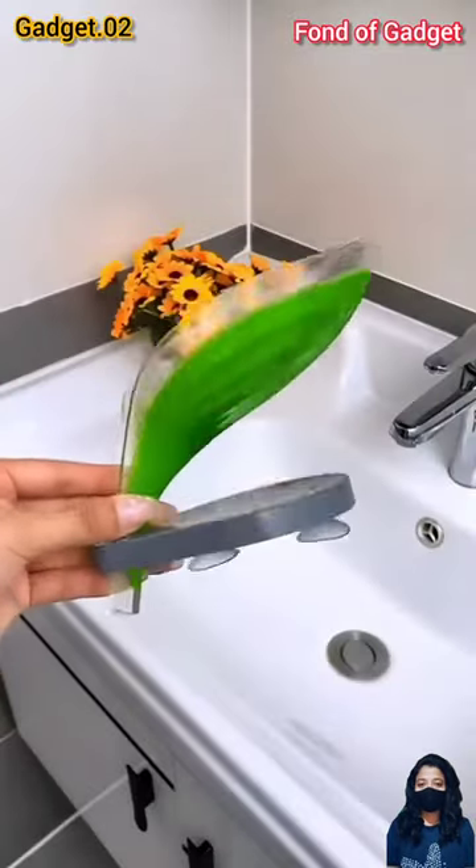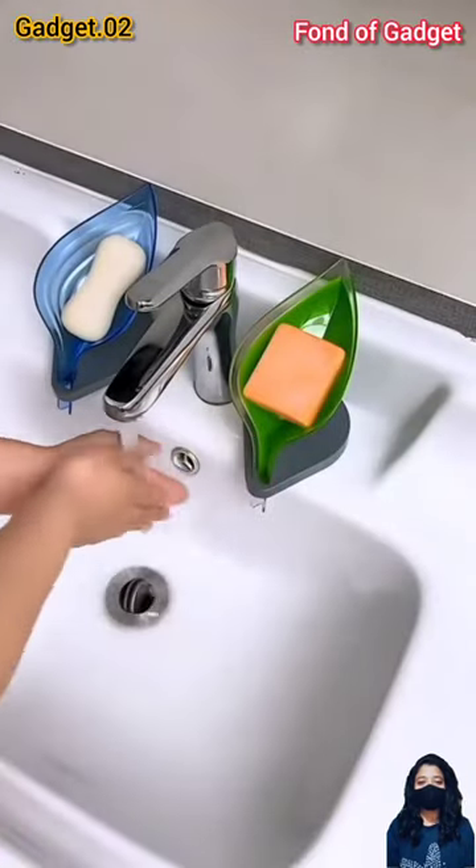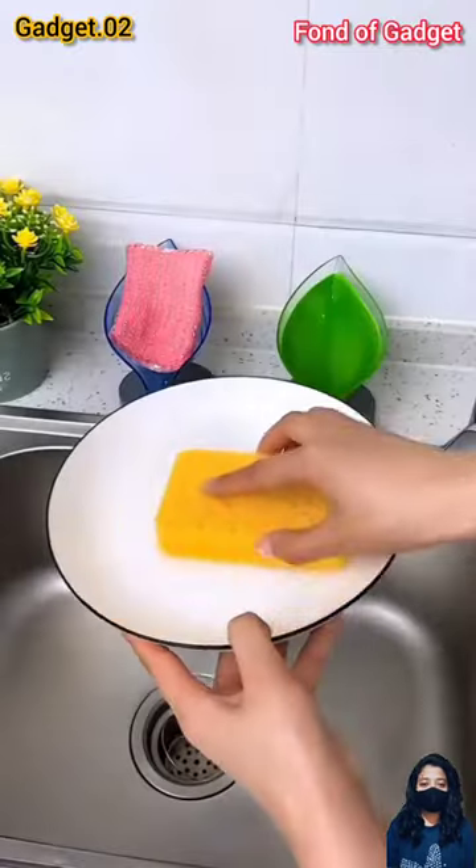Gadget number two: this is a creative leaf-shaped self-draining soap and sponge holder with suction cup. Let's have a look at this gadget.